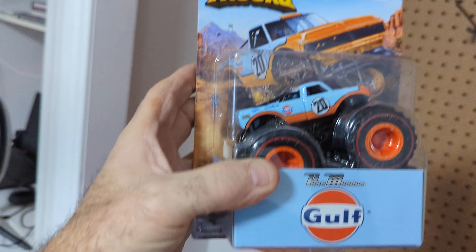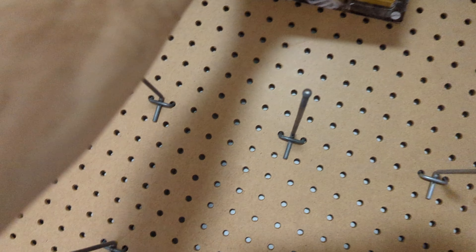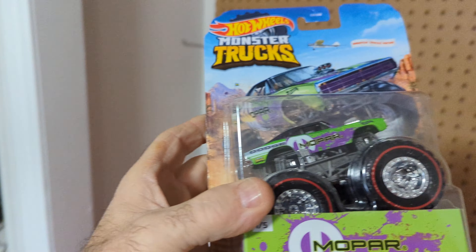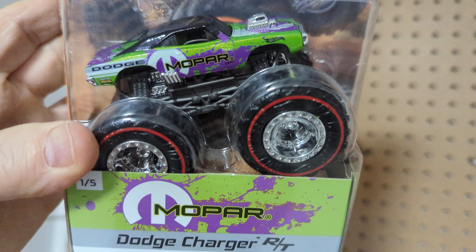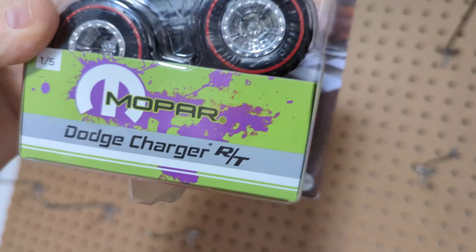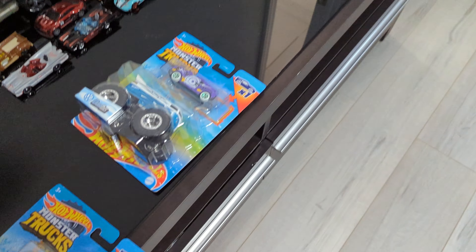And this one — that's a golf livery, I love this one, this is nice. That's a nice truck, I like that. Like the Bone Shaker up there. And the last one is the Dodge Charger — that's a nice looking rig too. Now I don't know if these are treasure hunts or not because they got the red rings around the wheels, but I don't know if they are.